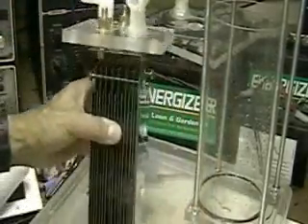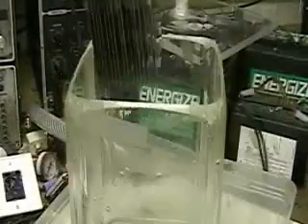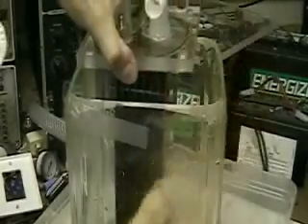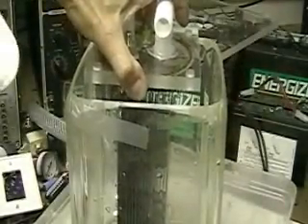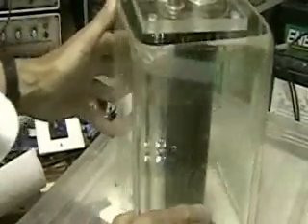We're going to take this and install it in a larger container. Everything else stays the same — I'm not taking the cells apart. We're going to put distilled water in there and then put a very, very little bit of lye in there.